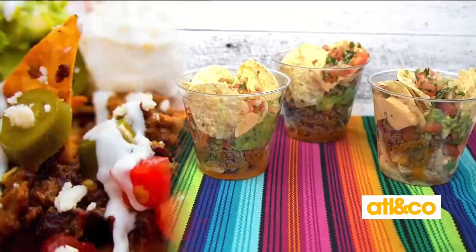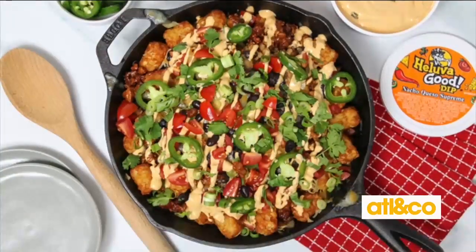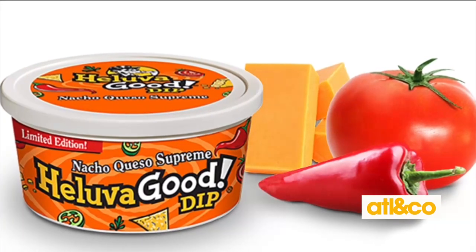Over here I have Hell of a Good dips. They're bold, flavored, rich and creamy dips, and they're always a crowd pleaser. I have their newest flavor, their nacho queso supreme. You can use it as a dip, or you can actually just make some nachos with it.